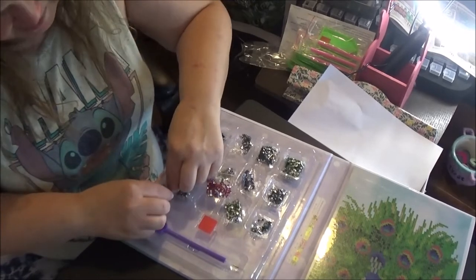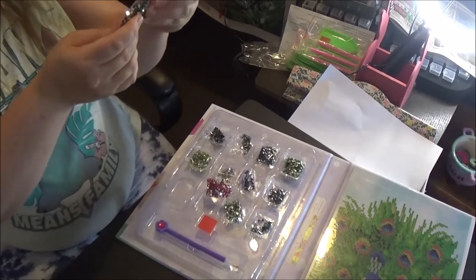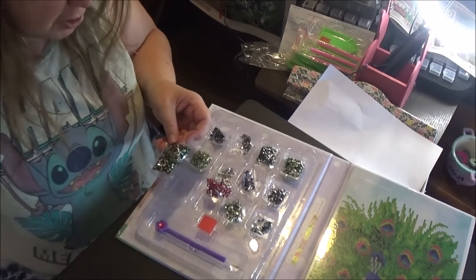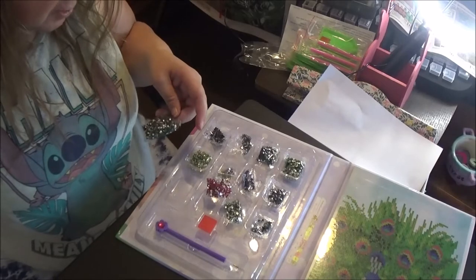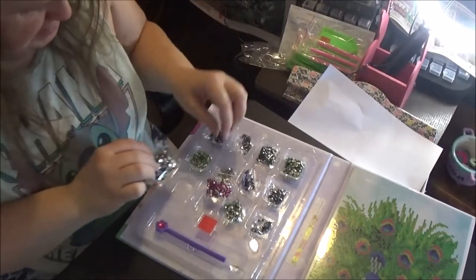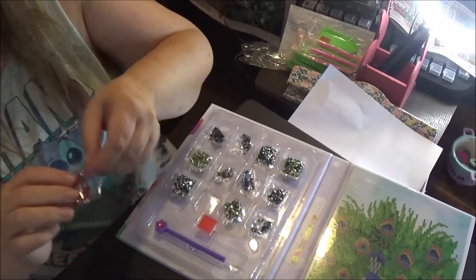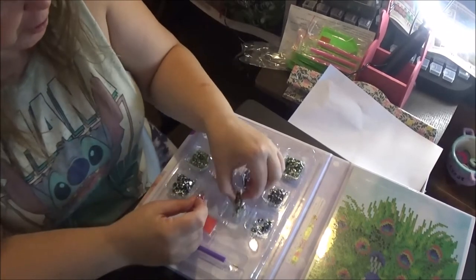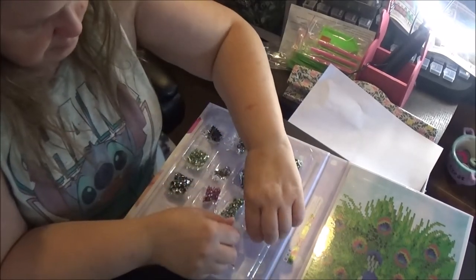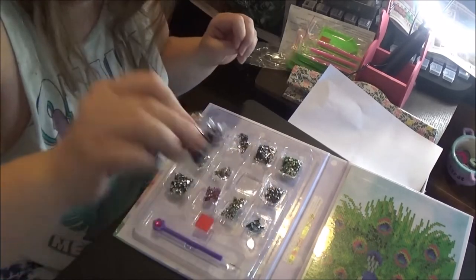Let's get these out real quick. This one's got a lot, and this one is a green. You can't really see the color on the little thing on that, but I'm going to show you the colors. These are the greens, and then the pinks — these are all crystals. A lighter green. This one looks like a turquoise.